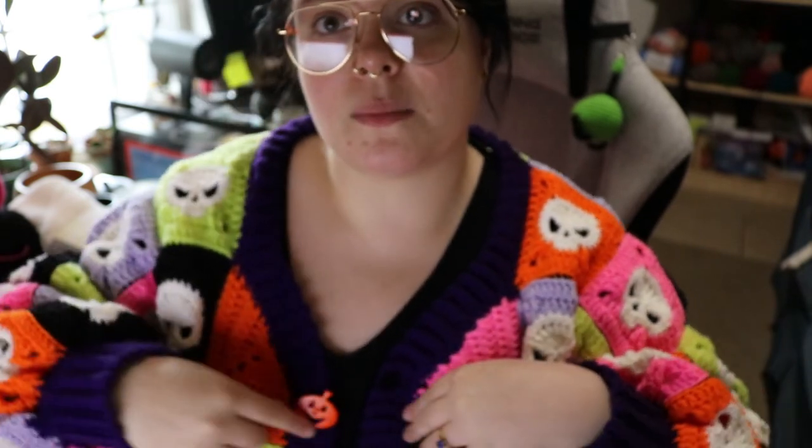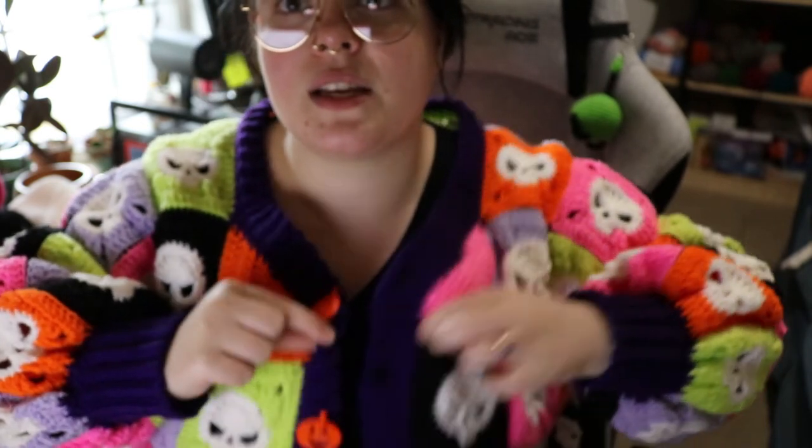Another option if you're not really feeling buttons is — and I think this is super cute — sometimes people will put just a little string here and here so you can tie it in a little bow. I just think that is so cute. I love that. I kind of wish I'd done that with mine. It's a super cute option and then you don't have to mess with buttons or anything.